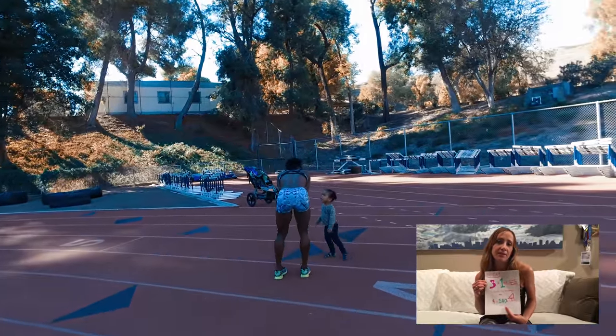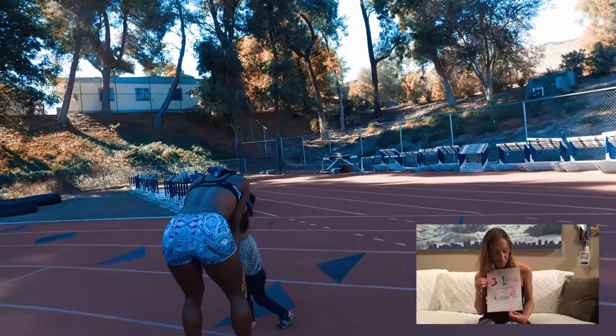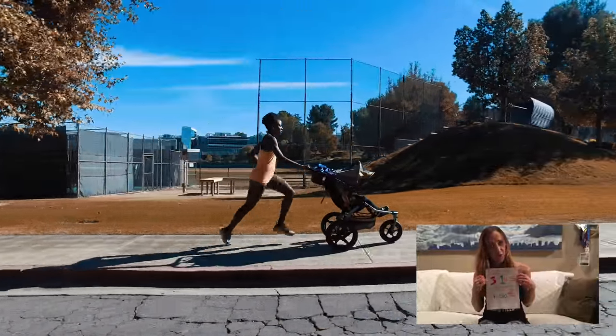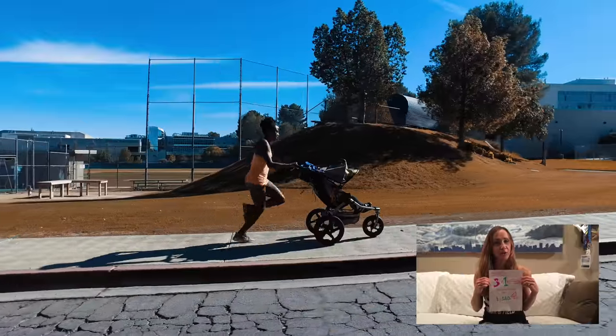I've heard that hills can kind of be speed work in disguise. If it's the first time you've done hills in a while, just be gentle with it. This should hopefully be a good workout to help prep you for your 5k.